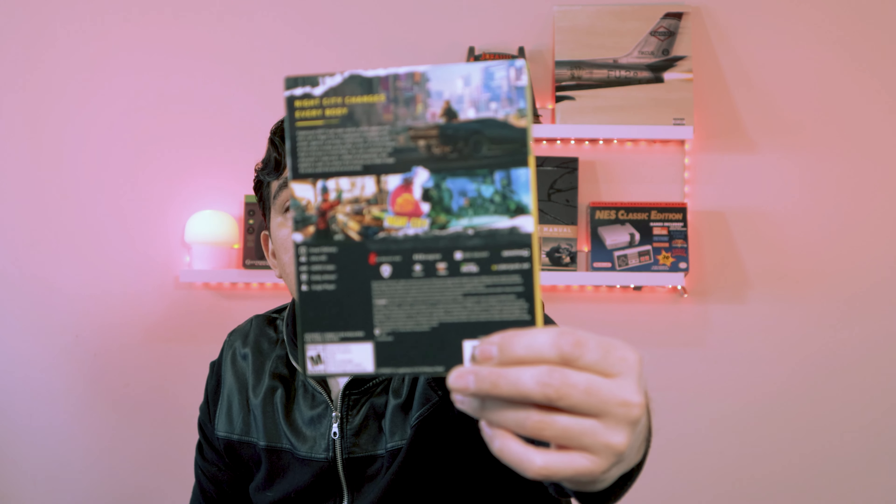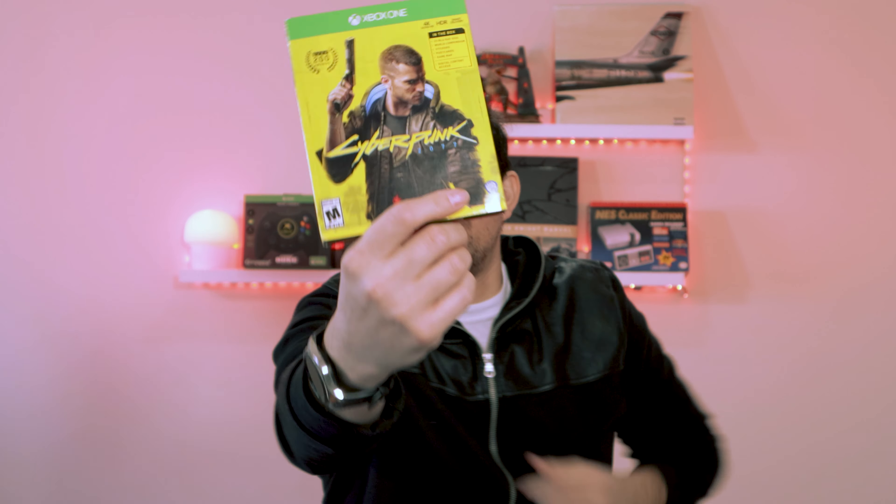Hi, welcome to Z Gadget Review. Today is Cyberpunk 2077 — it's finally out for everybody to play. I'm going to do the unboxing of the game here for you. This is the Best Buy version; I've literally just picked it up, so I still have the sticker from Best Buy on it. You get the game, and for Best Buy you get a steelbook case, so you can move the game from here to the steelbook.